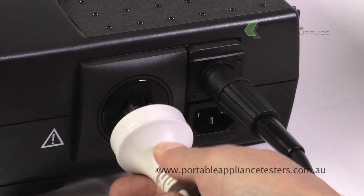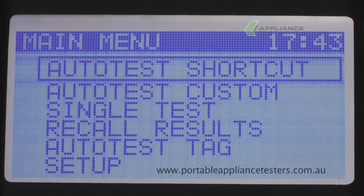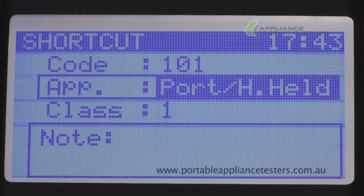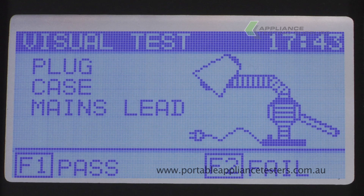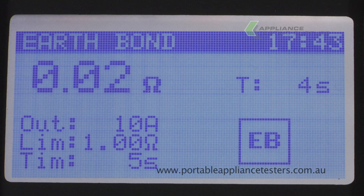Plug the item into the side of the appliance tester and switch it on. Select the auto test shortcut. Use the menu to select the appropriate test. Press F1 to commence testing. This unit will now conduct an earth bond test and an insulation test.